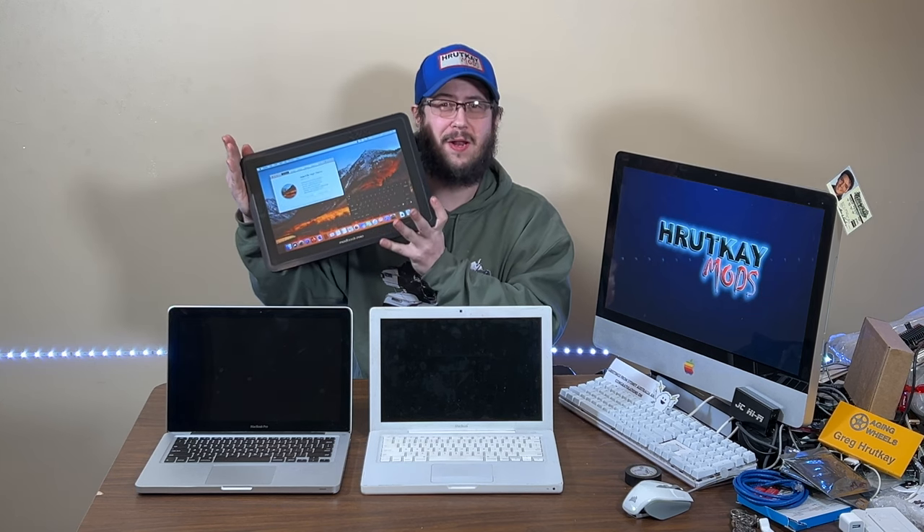Remember my Axiotron Modbook that we accidentally broke temporarily in my last episode? You also notice these two systems right in front of me. Well, this might be a little clue — I've just bought this, and I had to put it on credit. Meet my Modbook Pro by Modbook Incorporated. Let's go check it out.